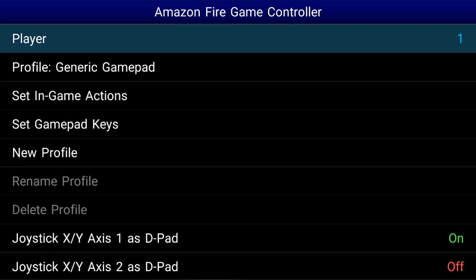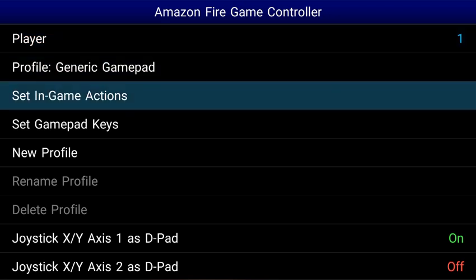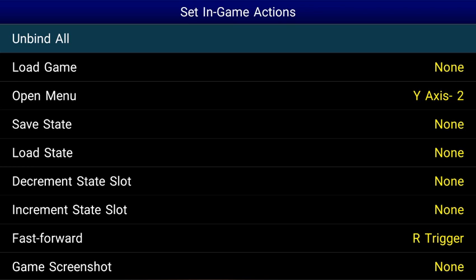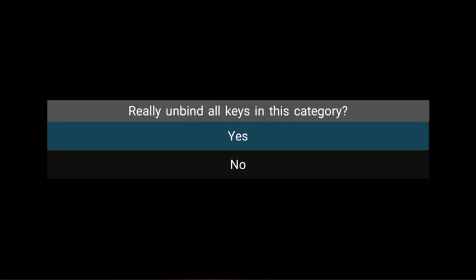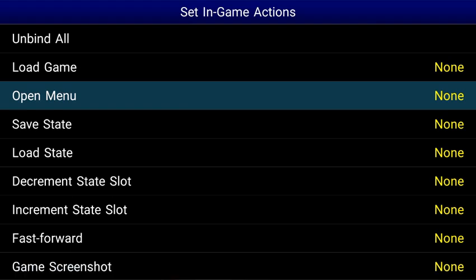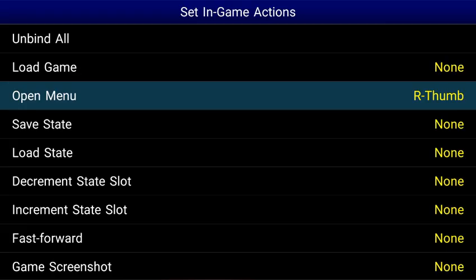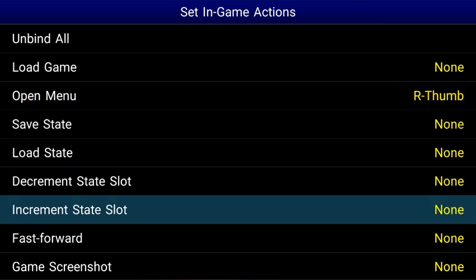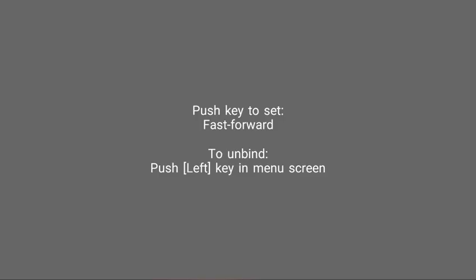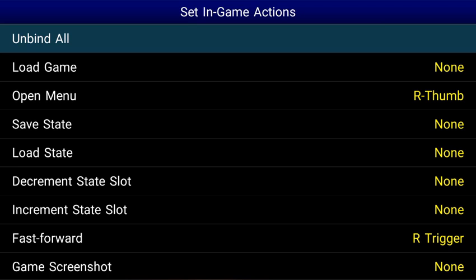We're on player one, as you can tell at the top there. Let's go down and set in-game actions. Let's unbind all — say yes. Let's go to Open Menu and set that to our R3 button, or pushing in the right analog stick. And let's go to Fast Forward and set that to our right trigger or R2 button. Now you can set these to anything you want — this is just what I like to use.